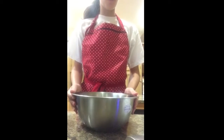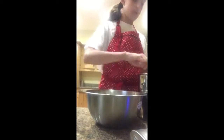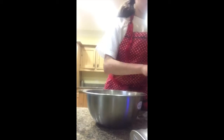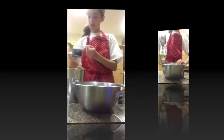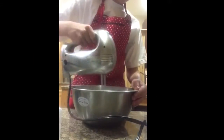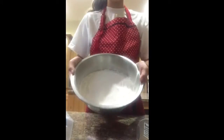Next, in a medium mixing bowl, you're going to mix together the flour, sugar, baking soda, salt, and cocoa powder. After you have finished mixing everything together, it should look mostly white.